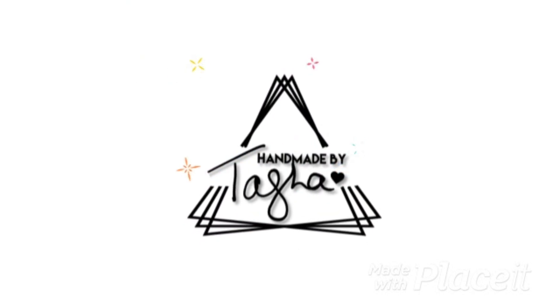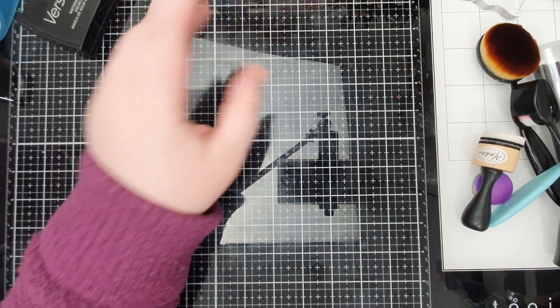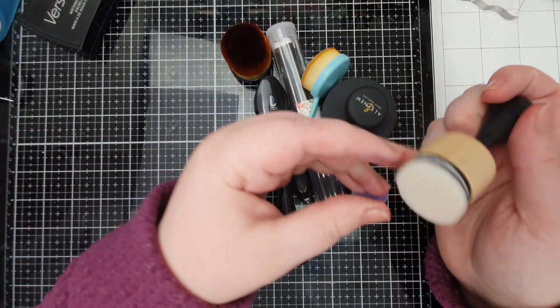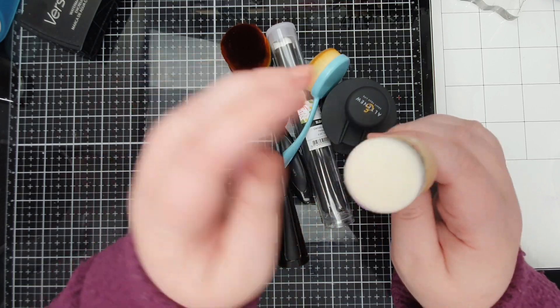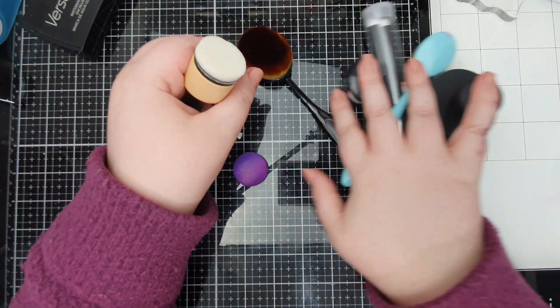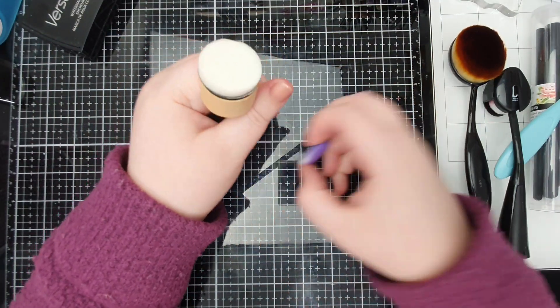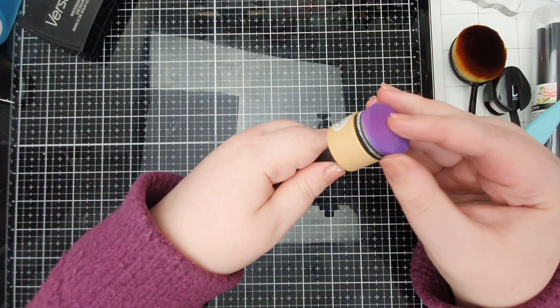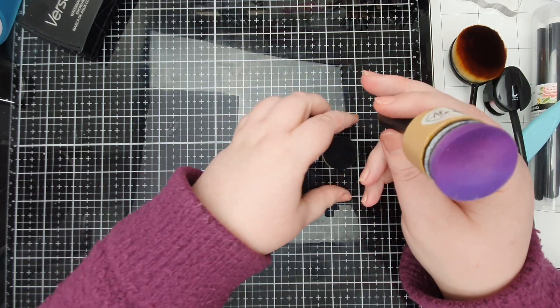If you aren't already, I would love it if you would consider subscribing. There are various different types of ink blending tools — there are other types that I don't have here, I'm just going through the ones that I have. So this is your typical foam blending tool; it's not a Ranger brand one, it's Aladine, I think.